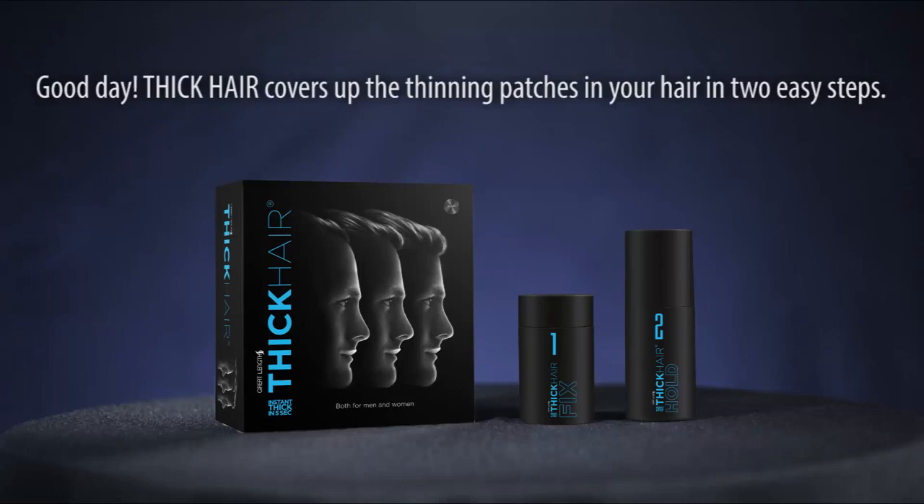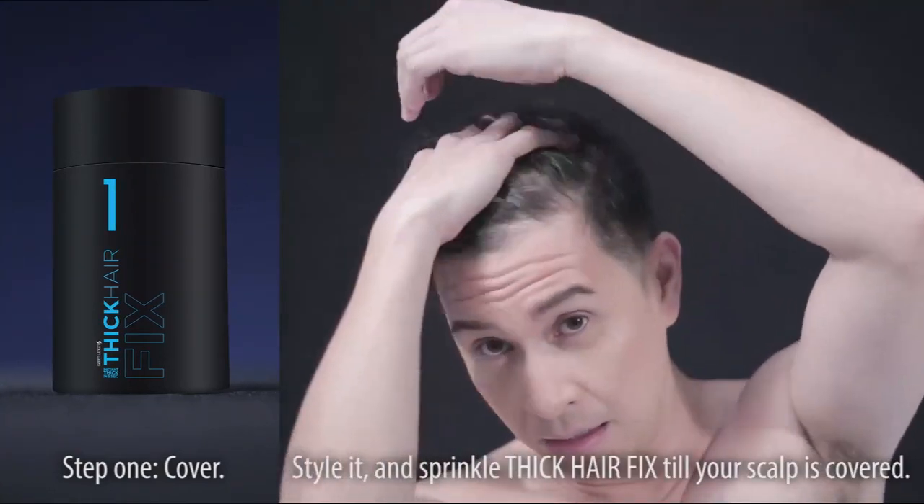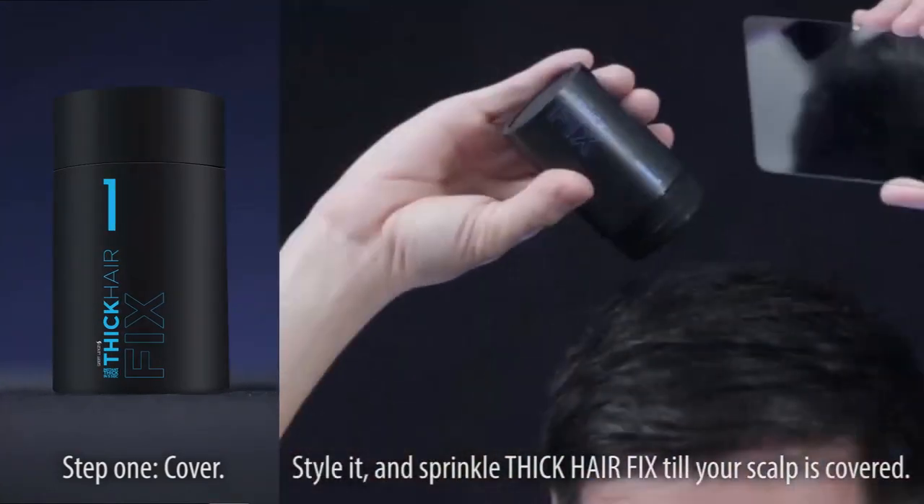Good day! Thick Hair covers up the thinning patches in your hair in two easy steps. Step 1: Cover. First, wash and dry your hair. Style it, and sprinkle Thick Hair Fix till your scalp is covered.